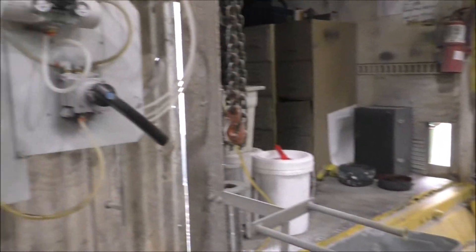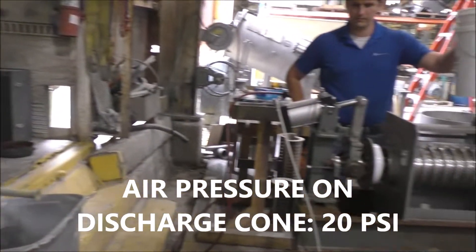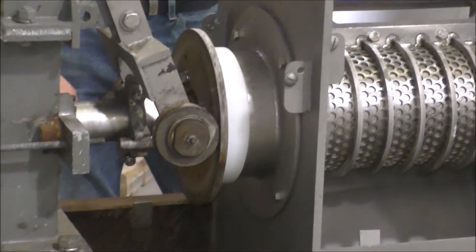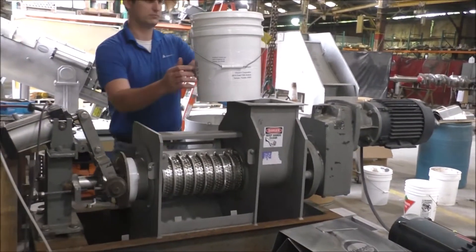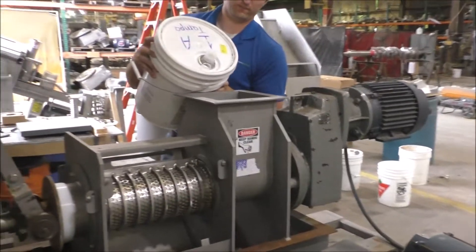I've got an air pressure regulator here, and I'm going to use it to close the discharge cone. With that, you can try pouring some in. We're going 20 RPM, maybe about 20 PSI. We'll see if this pours.